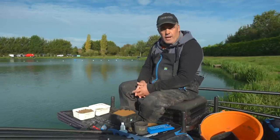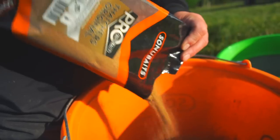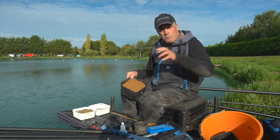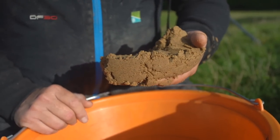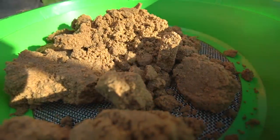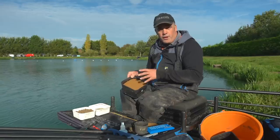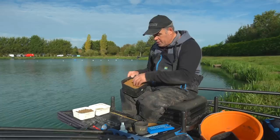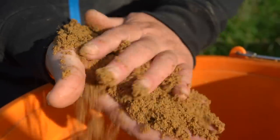The bait tray couldn't be simpler. I've got groundbait — I've mixed a bag of Pro Thatchers. It comes in a kilo bag. I've put three quarters of a pint of water in and mixed it — it goes like a big soggy mess, which is how you want it. Leave that for 20 to 30 minutes. Do that when you get to your peg, set your gear up, then come back and put it through a riddle. I've used a 3mm riddle, put it through twice. Pro groundbaits go through a finer milling process, so they're a lot finer than normal groundbaits. Leave it, riddle it twice and it's absolutely perfect — it just melts away lovely.